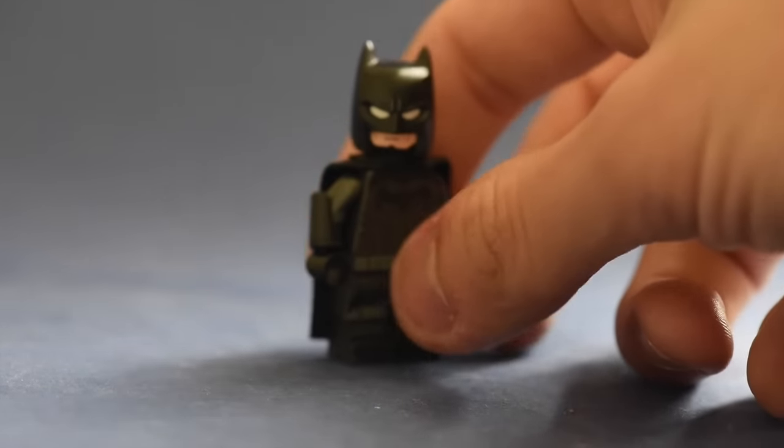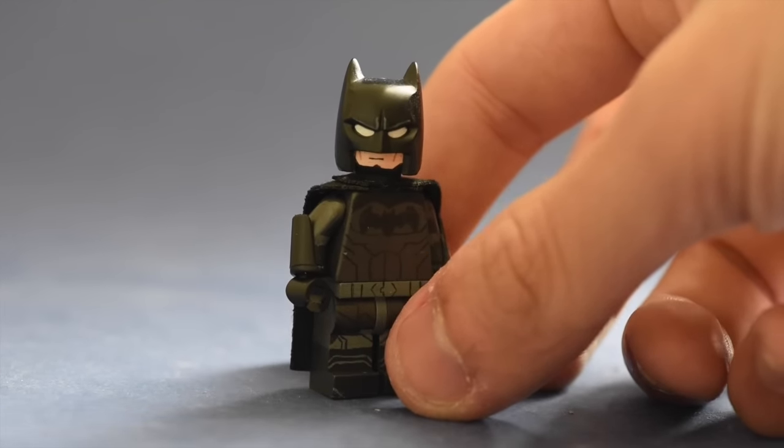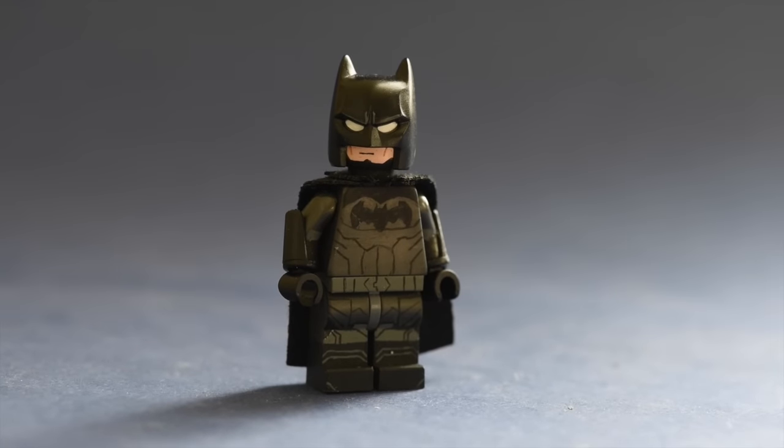I think the torso turned out well. It looks really simplistic, which was what I was going for, and I'm just really proud of how it turned out in general. It looks really nice. You can see that the abs look pretty good — all the lines fit well. And there's also the little cape part at the top.